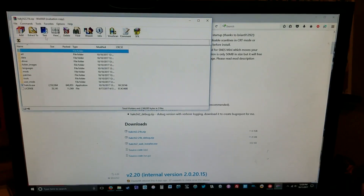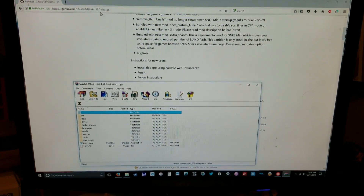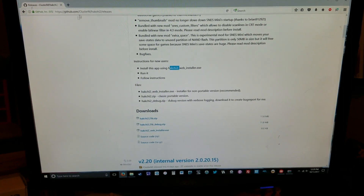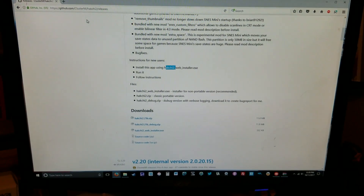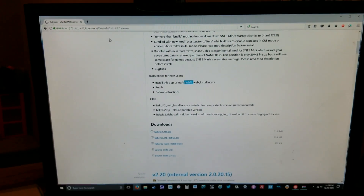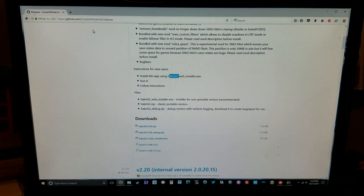We are back. Sorry for the shaky cam, but the program that you're going to need — which will be linked below — will be Hakchi 2. Again, the link will be below and I will also throw a link to where you can get ROMs to add more games to the SNES Classic.